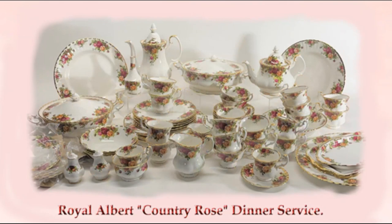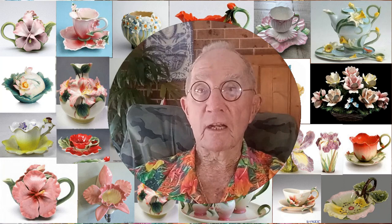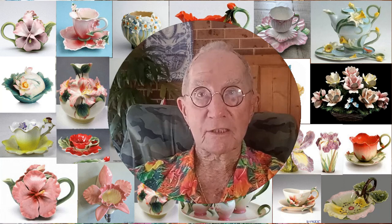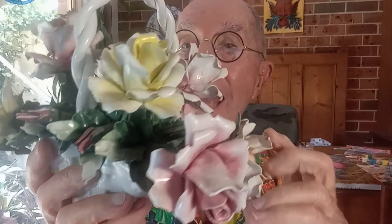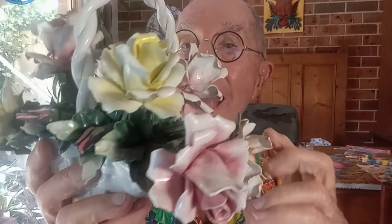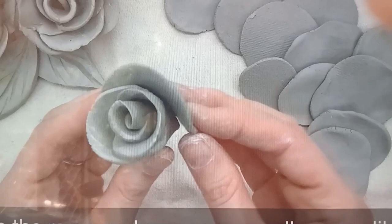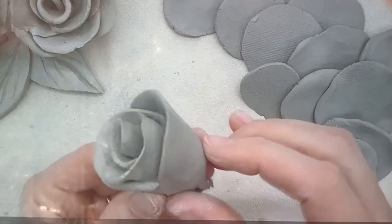Now we move on to ceramic pieces which are made purely for decoration. The Capodimonte factory in Naples, Italy, is particularly renowned for its production of decorative baskets of flowers from the latter part of the 19th century. I have one of these in my collection — dust-catchers of course — but these are always handmade by very skilled potters. You can see the potters' fingerprints on the petals quite distinctly. Here are three more examples from Capodimonte in Italy.